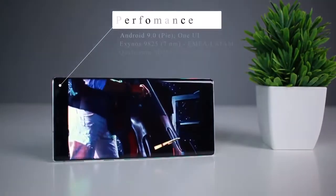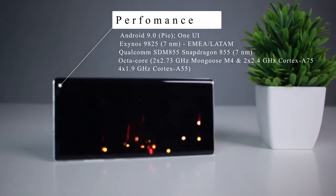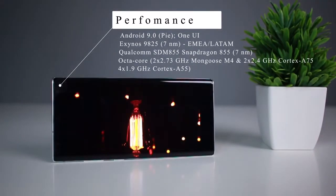Moving on to performance — the Note 10 Plus has a Qualcomm Snapdragon 855 chipset with a CPU octa-core processor.